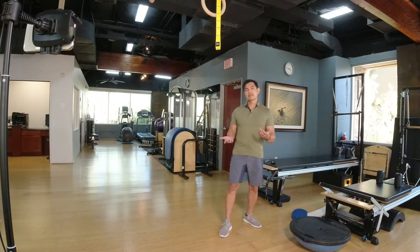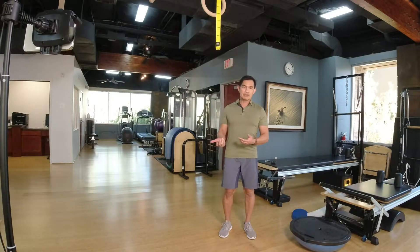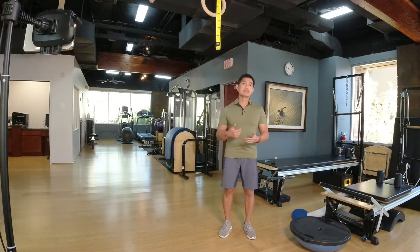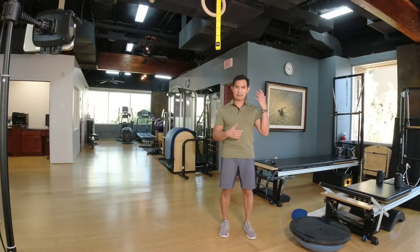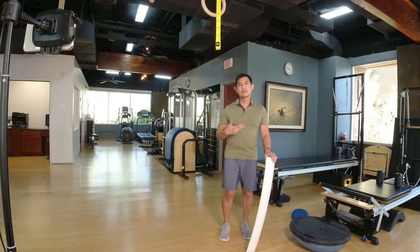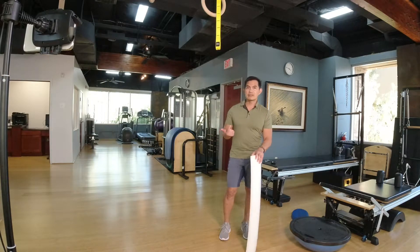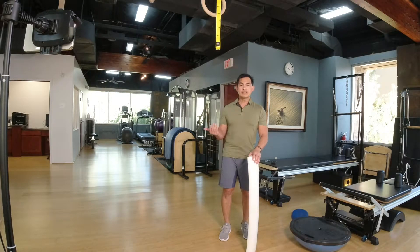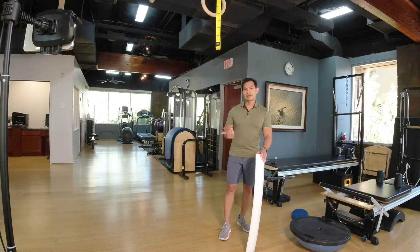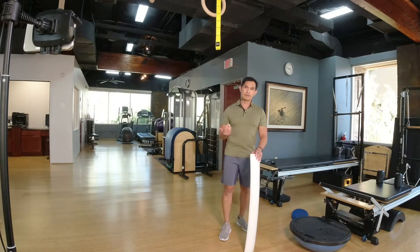One thing about balance: we take it for granted when we're younger, and as we get older we realize it's not the same. It has a lot to do with our inner ear, or our vestibular system, that keeps us aware of our spatial environment and balance. But just like any athlete or younger person, you can improve your balance even in your 80s or 90s to prevent falling. Statistics show that 30 to 50% of people who fall in a year never recover, according to the CDC — the Center for Disease Control and Prevention.